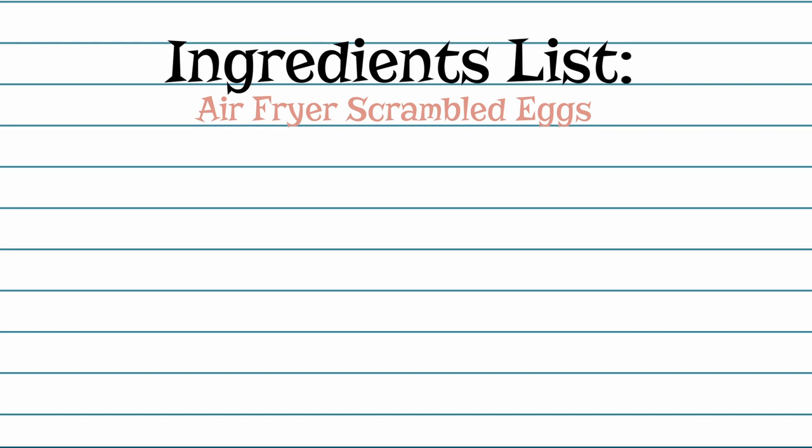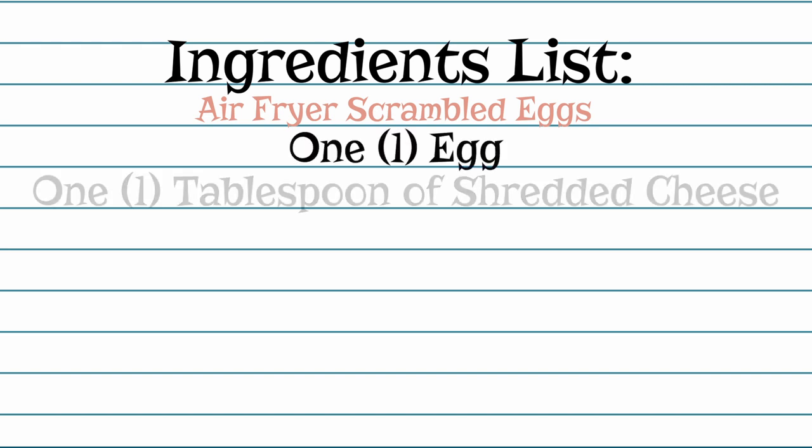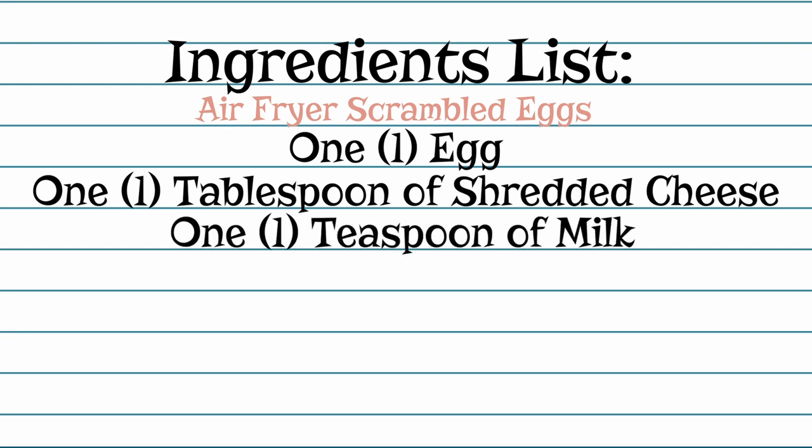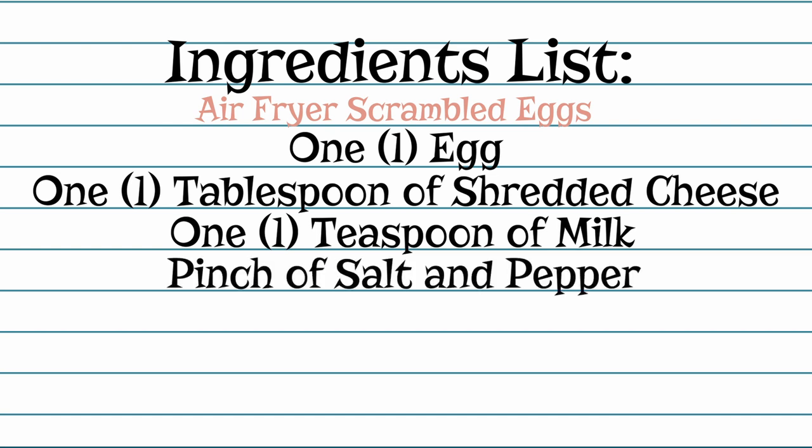The first step to cooking and working in the kitchen is to wash our hands. While I wash my hands with soap and warm water for at least 20 seconds, let's go over the ingredients and supplies you'll need to gather to cook along today. The ingredients you need are one egg, one tablespoon of shredded cheese which is optional, one teaspoon of milk, a pinch of salt and pepper, and cooking spray.